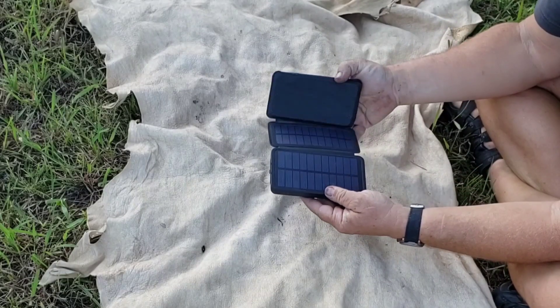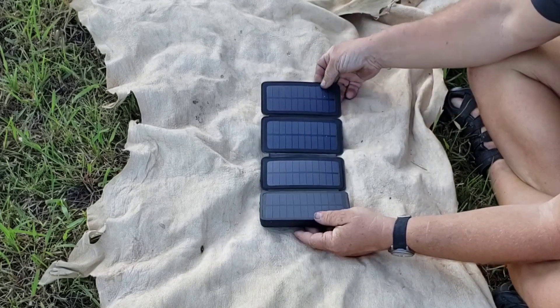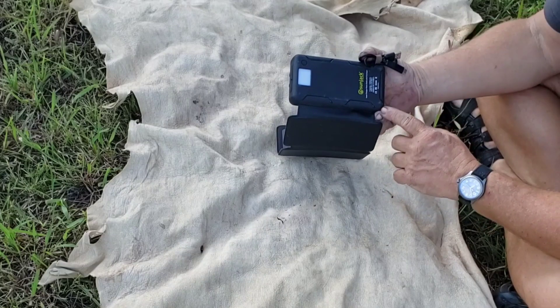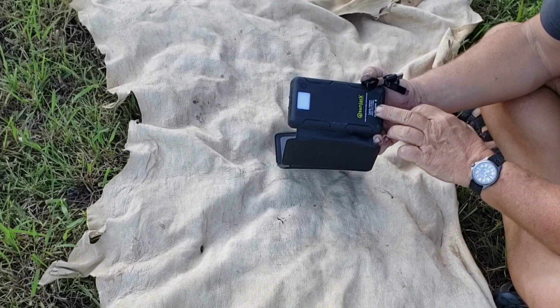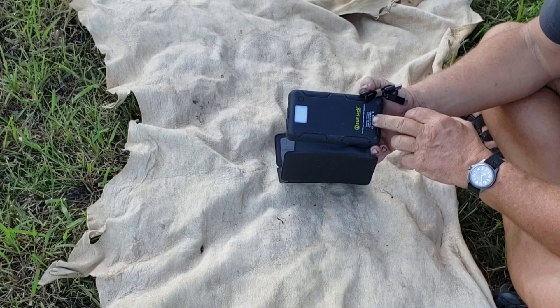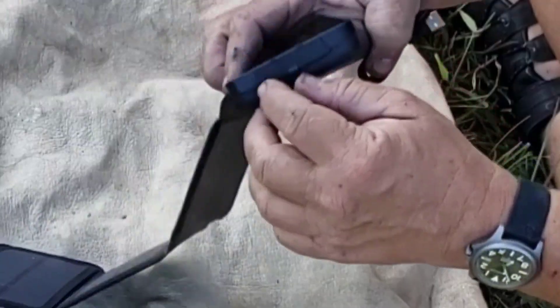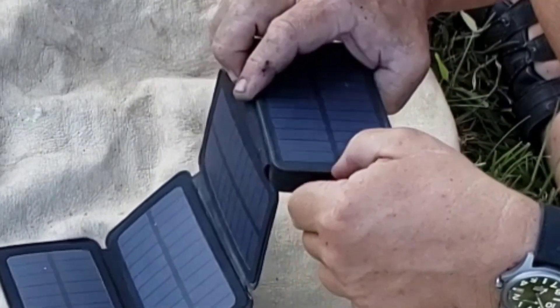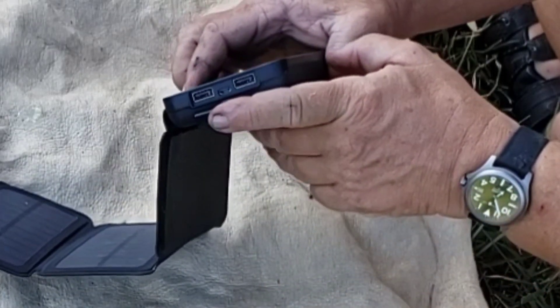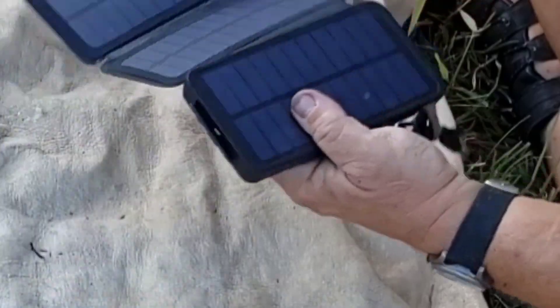This is the SunJack folding solar cell, 5 watt, with a 10,000 milliamp battery pack. Its capacity is 10,000 milliamp hours, input is 5 volts at 2.4 amps. Under here you have two outputs and an input — the input is micro USB, which this is an older one.